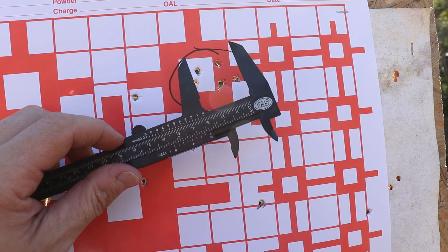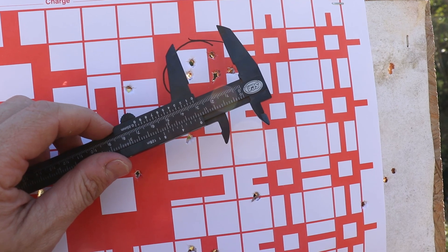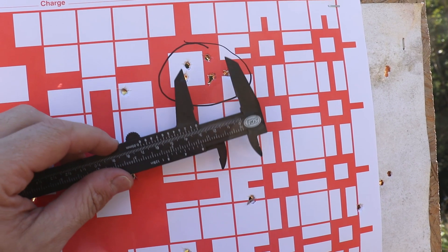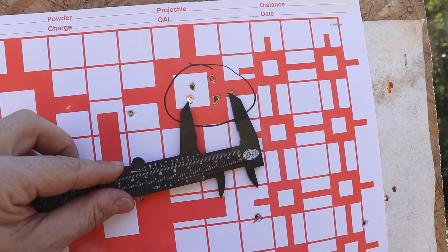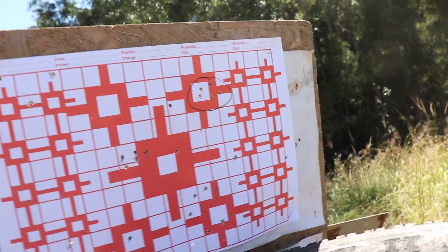For all of those reasons I'm happy with these groups and I think it's a good indicator of what the gun's capable of. If you have better conditions and a better shooter, you're going to get better groups. If you take more time to sort your ammo, you're going to get better groups. This is purely to show you that the gun does shoot and you don't have to do any of the things I do to get it to shoot. All you have to do, even if you don't want to tune at all, is take the gun straight out of the box, use the ammo that FX tells you to use with it, and it's going to shoot great.